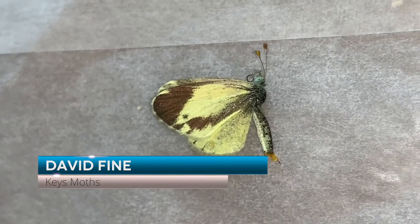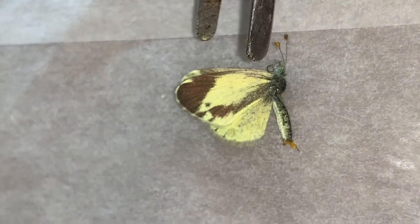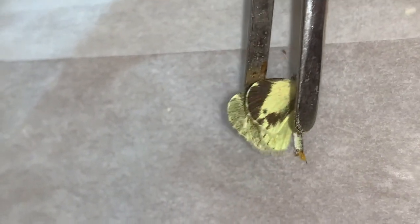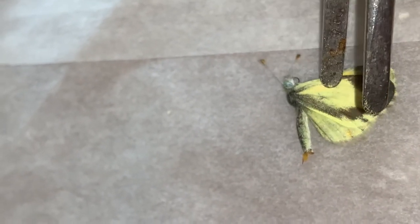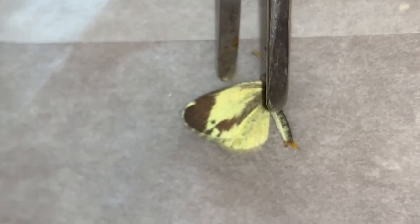Hey folks, David Fine here. This is a specimen of Nathalis iole, the dainty sulfur. And I'm taking a specimen for scientific research. We're going to do some videos on this species, and so I wanted to take a specimen.